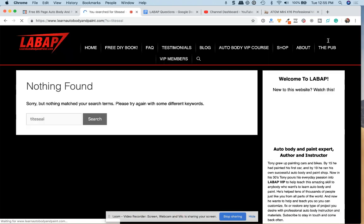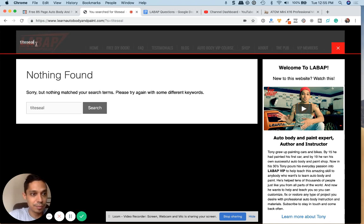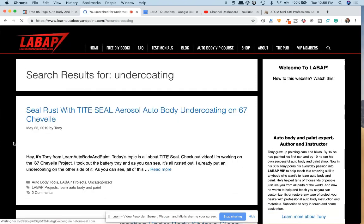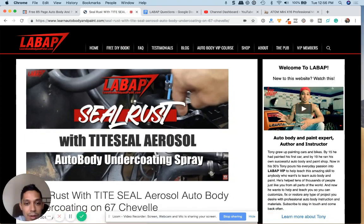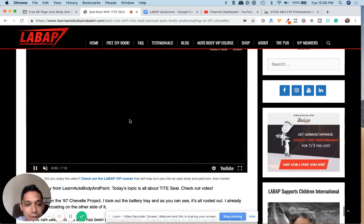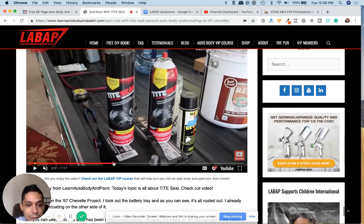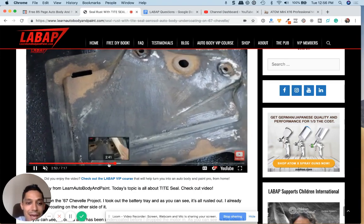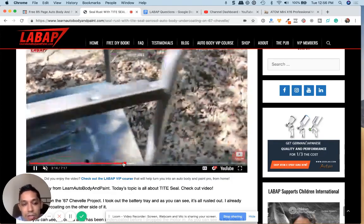It is an undercoating product — an aerosol undercoat that I love. I did this rusted out battery tray with Tight Seal and it came out fantastic. Take a look — it gives it a little rubberized texture like this.